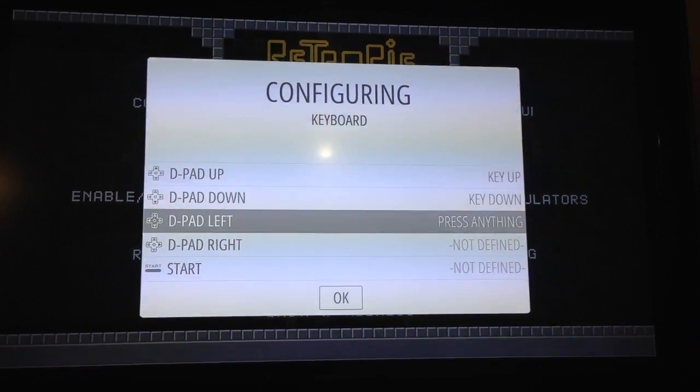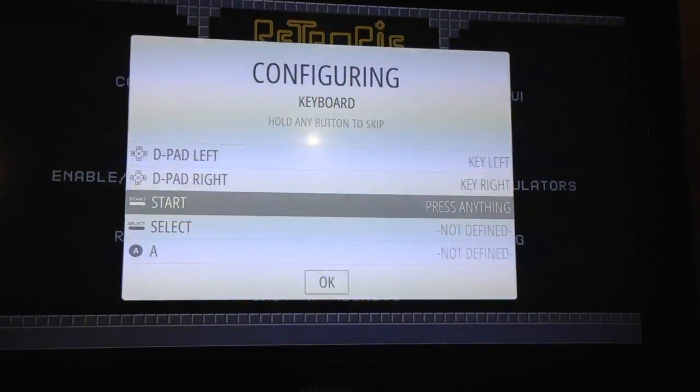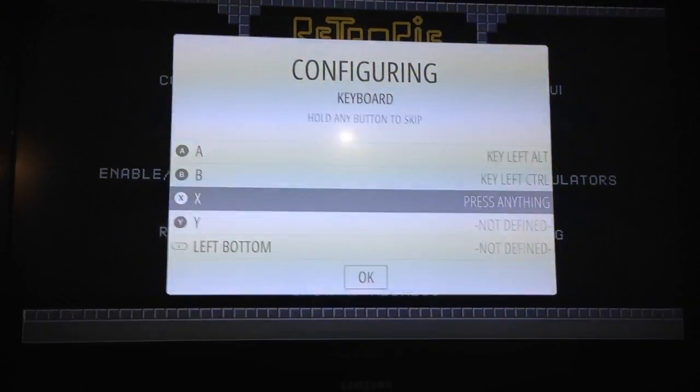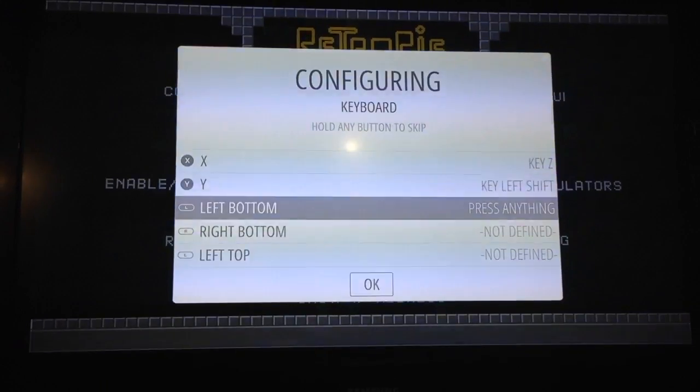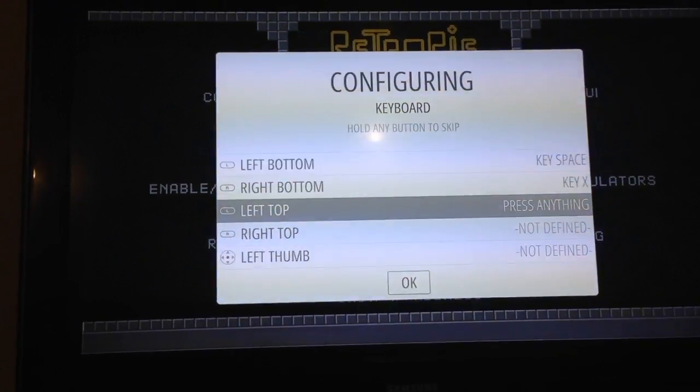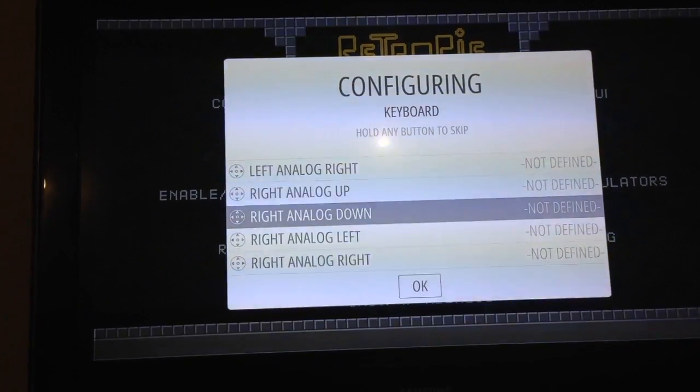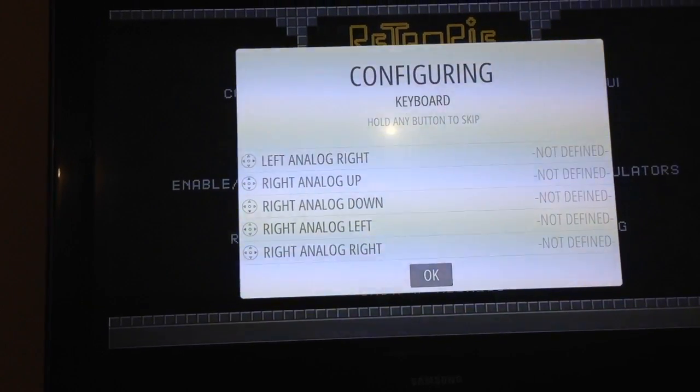Up, down, left, right, start, select, A, B, X, Y, left, right. Now I don't have these ones on the other controller — you just hit down and it'll go through them and not define. And then we hit OK.